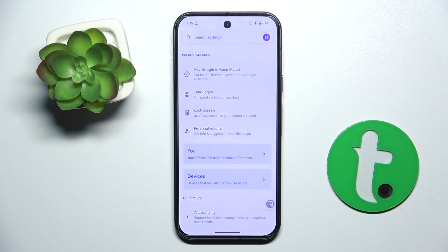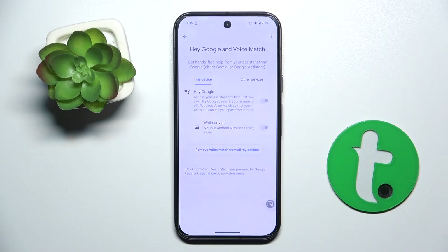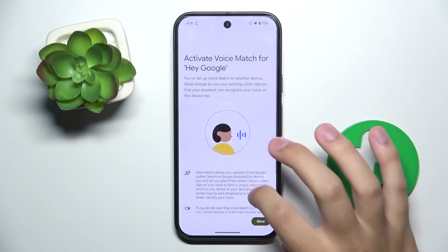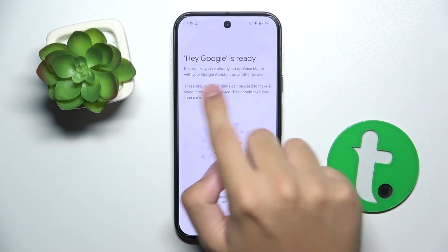As you can see, we are now in the Google Assistant settings. Here we have to click on the first option — Hey Google and Voice Match. Now here we have to click this button, we have to agree, and as you can see, Hey Google is now ready.